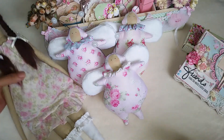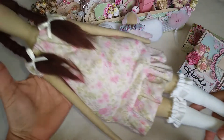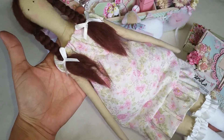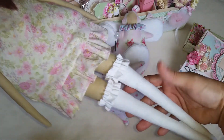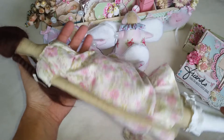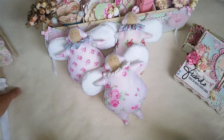And then let me show you my Tilda doll. I made it simple — this is the only one that I had made. Super cute!